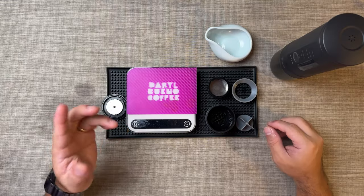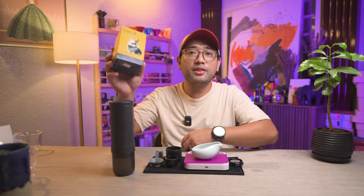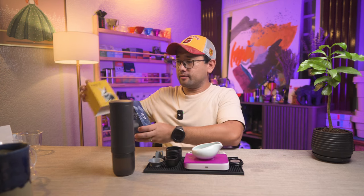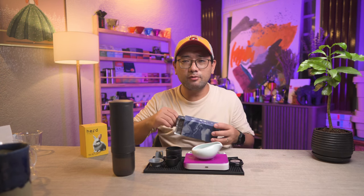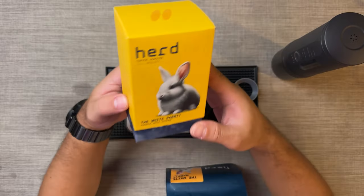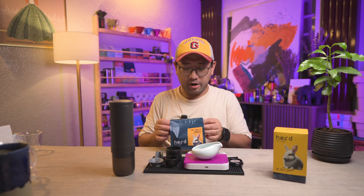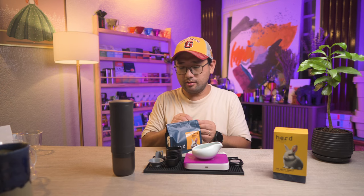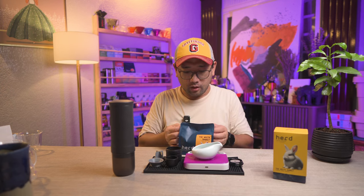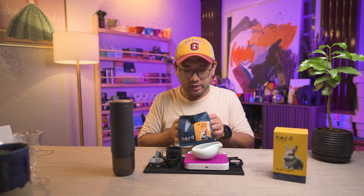I'm going to show you today how I use it and how it made my life easier. Let's get some coffee first. We're going to open this White Rabbit from Herd. This is actually one of the coffees that Anna bought during her stay in Bandung, Indonesia. The White Rabbit is pineapple, raisin, and sugar cane — it's very sweet with a nice bright acidity of pineapple.